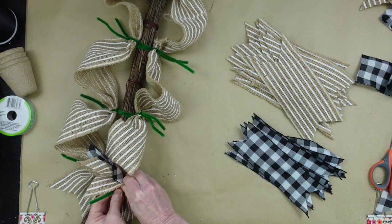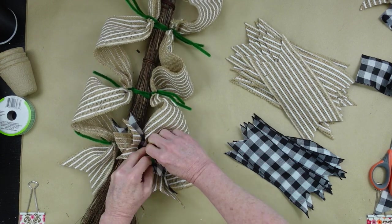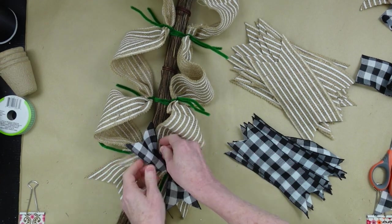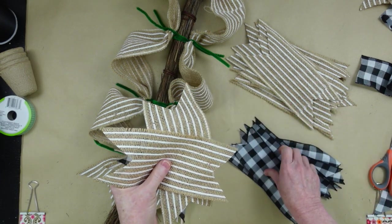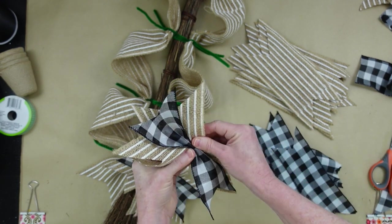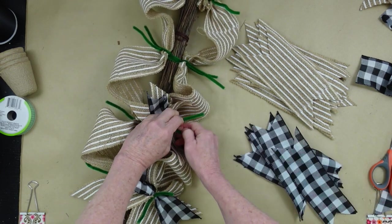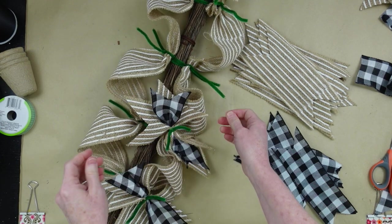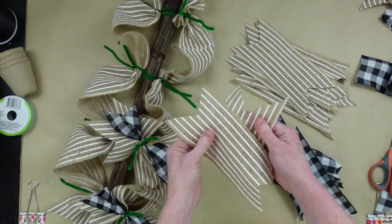Rather than doing them all at once I'm just going to apply them as I get them prepared. Holding it tightly, pressing down tightly, give it a few twists, then pull your little pieces apart. If you've watched any of my bow-making or wreath-making videos you know I do a lot of fluffing. It's really important to make your items look like you really put in some effort for a high-end look. Twist it really tight, fluff out the tails, and I like this — it looks pretty good.